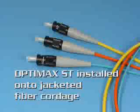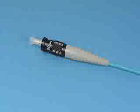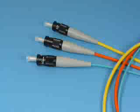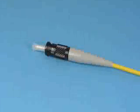OptiMax ST Compatible Installed onto Jacketed Fiber Cordage. Installation of the OptiMax ST Compatible connector onto Jacketed Fiber Cordage is very similar to the 900 micron buffered fiber procedure. For demonstration purposes, the multi-mode 50 micron OptiMax ST Connector Installation Procedure will be shown. The procedure is applicable for all types of OptiMax ST Compatible connectors: multi-mode 50, 62.5 micron, and single mode.